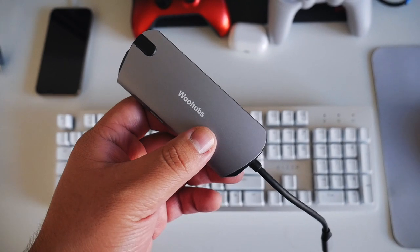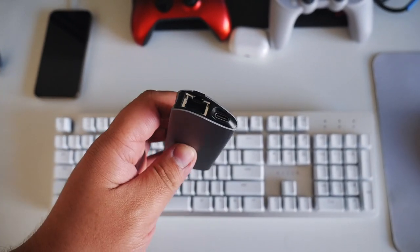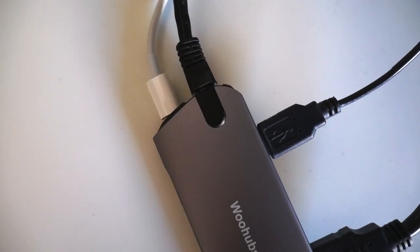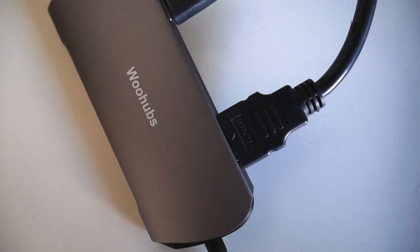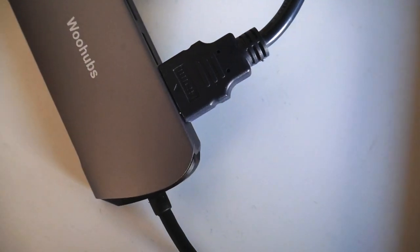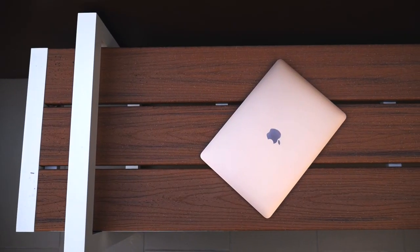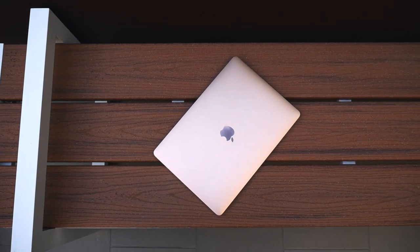USB-C hubs are common — pretty much anyone with an M1 laptop is going to have one. So why was mine the issue? The USB-C hub I was using was a little weird because it had an Ethernet port and it only used one Thunderbolt port on the laptop. I also found others with similar hubs that only required one plug but had a lot of ports — some had a massive amount of ports, and some had Ethernet ports, which most hubs don't usually have. When I got my new M1, that hub was on my top list of suspects.